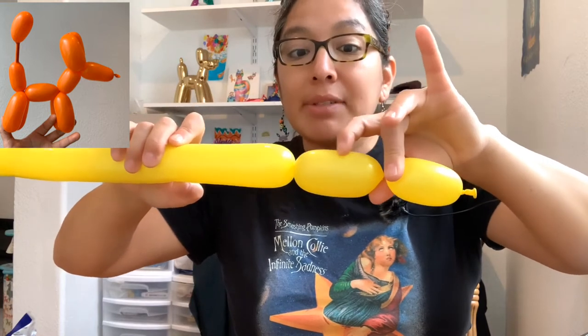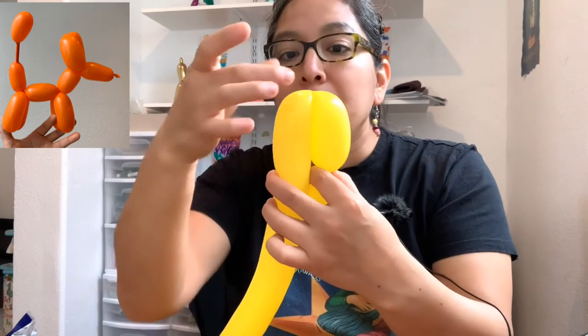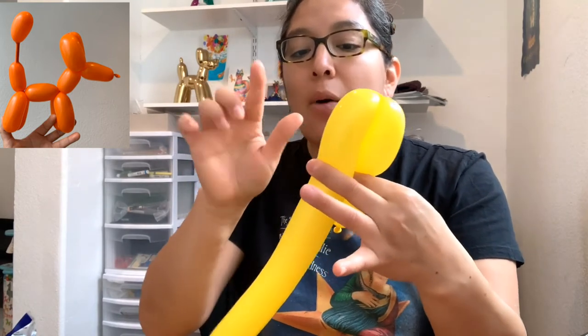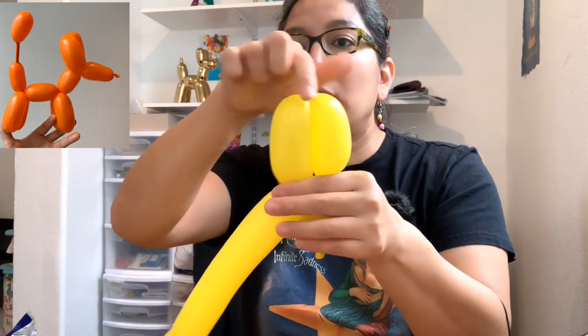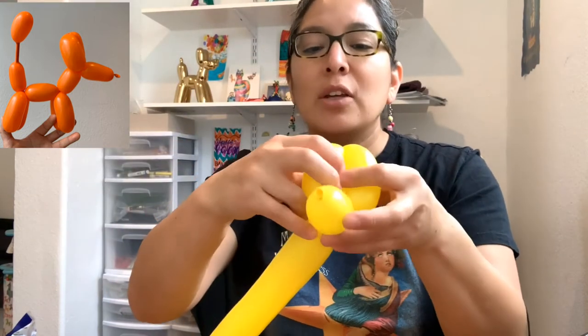Now measure a bubble the same size as the first one. Since my fingers aren't so long, you can bend the balloon — four finger bubble next to the other. My left hand acts as a ruler with my middle finger measuring to confirm it's the same size. My middle and index fingers squish, and my right hand twists one, two, three, four. Now you have three bubbles. Grab these two last bubbles and twist one, two, three, four. If you're more advanced and the kids are going to play with this, you can pass the first bubble through.